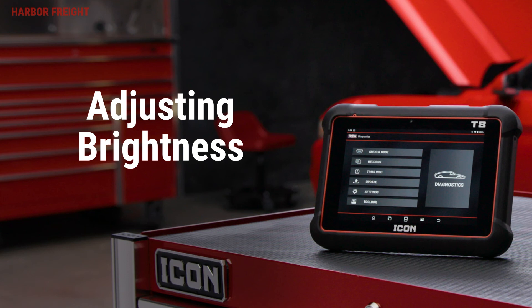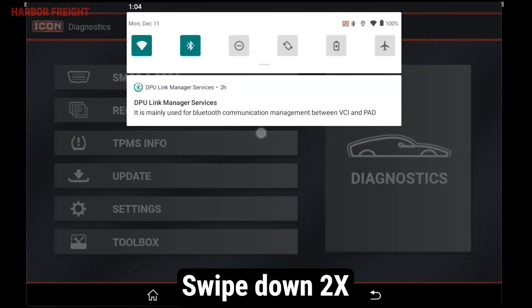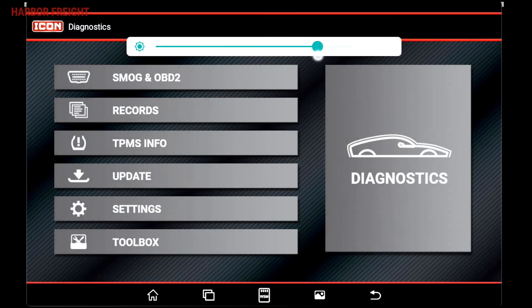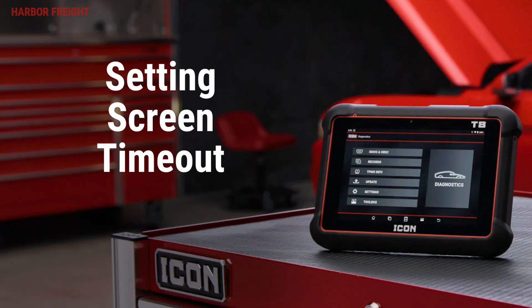If you need to adjust the brightness of the display, simply scroll down from the top of the screen to access the quick settings, then swipe down again to expand the menu. For security purposes or to preserve battery life, you may want to adjust the screen display timeout.